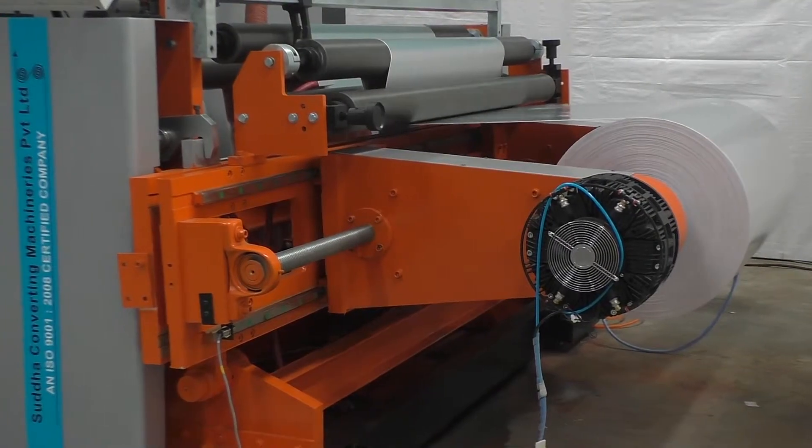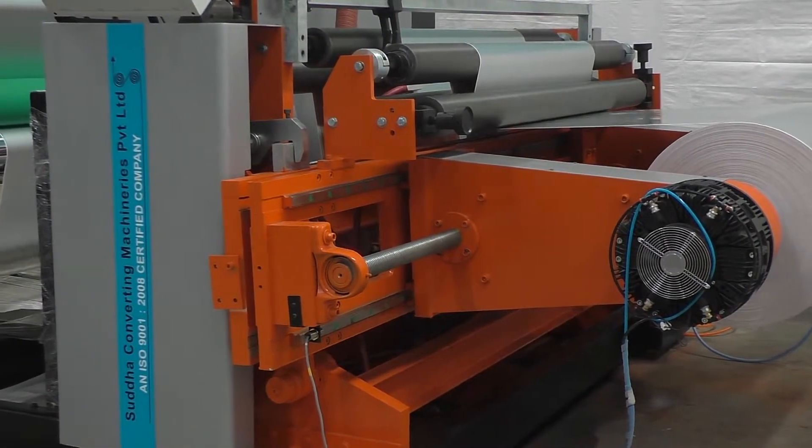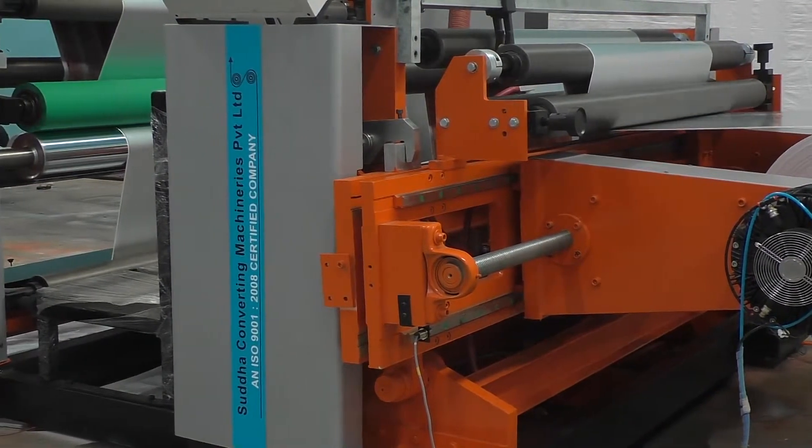Digital edge cum line guiding system at shaftless unwinding station with a tracking mechanism incorporated at the machine for maximum accuracy.